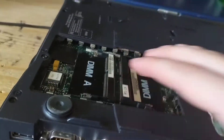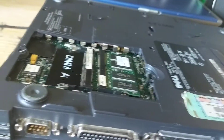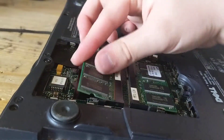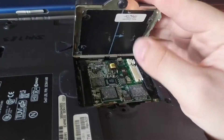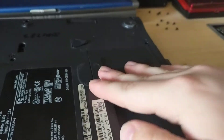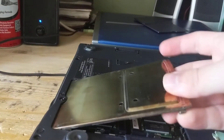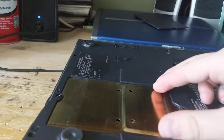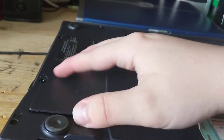This machine also has a weird combo modem-ethernet card, so you can't really replace the modem and keep your LAN. For some people, Wi-Fi would be more useful anyway.